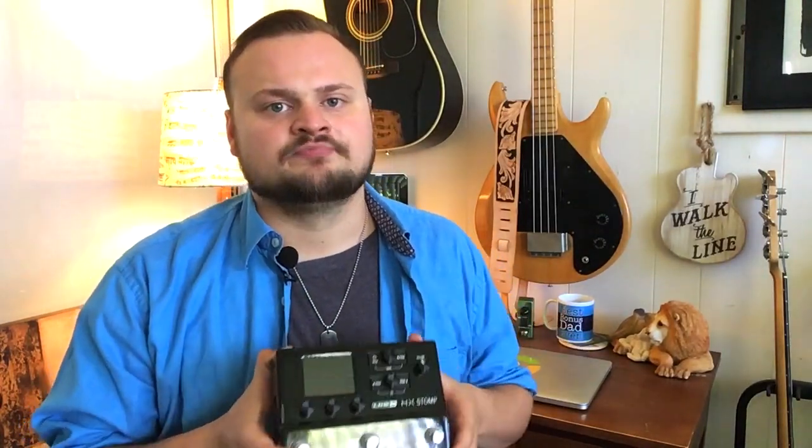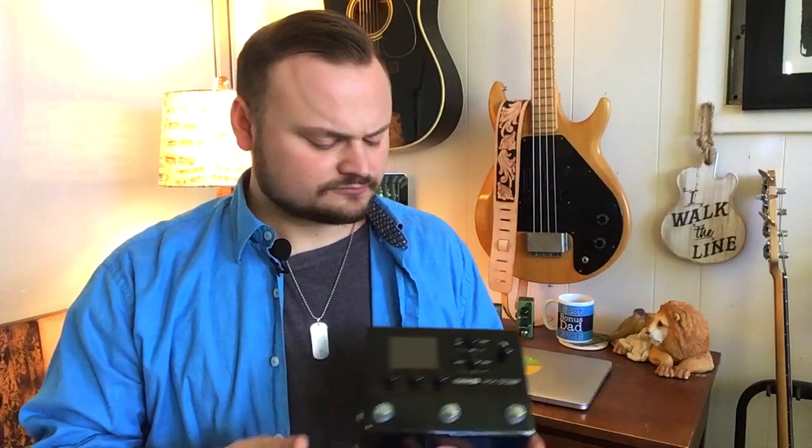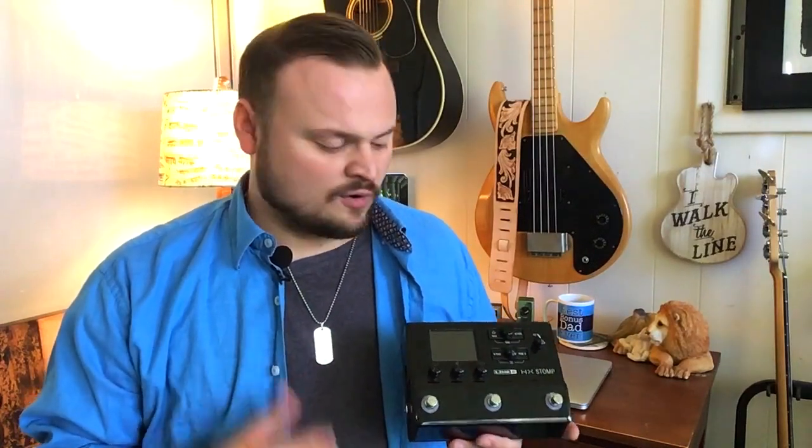Do you need an HX Stomp? Here's the question: are you running through a live amp, or are you running direct into a sound system? Because if you're playing electric guitar and you're running direct into a sound system, you need to have something that simulates an amplifier or an amp cabinet. An electric guitar with no kind of amplification whatsoever is completely ineffective. There are some high-end and low-end options out there, and then there's something that is really great and affordable — and that is the Stomp.